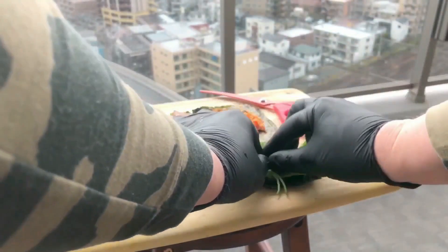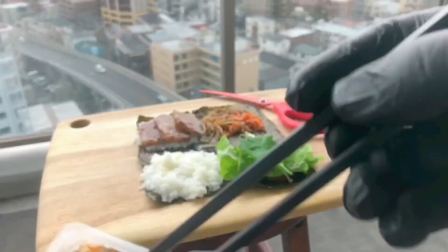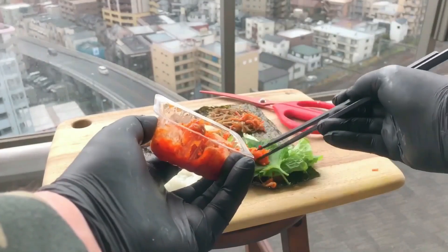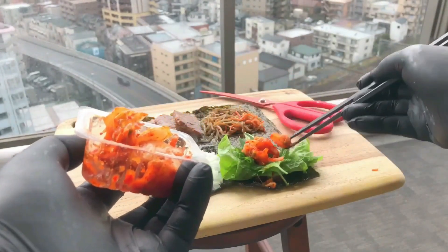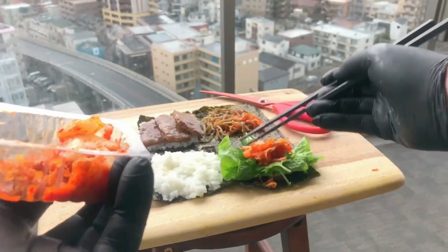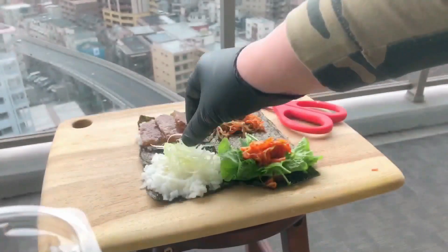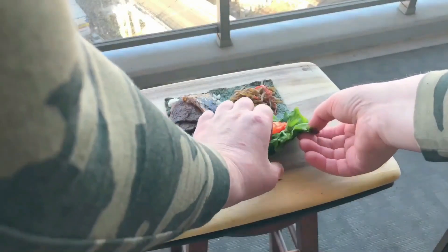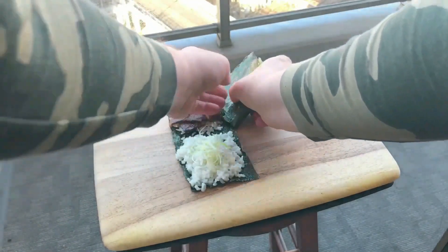Now it's time for a bit of greenery. I've just added some lettuce and a shiso leaf, a.k.a. perilla — and trust me, that shiso leaf is packed full of flavor. And of course, this wouldn't be complete without kimchi. Flavor is important when it comes to a wrap, and this thing is gonna be awesome. The last thing I'm gonna add is shiraga negi, a.k.a. julienned long green onion. Shiraga negi is often used to garnish chashu, kakuni, and ramen, so I'm adding some to my wrap to make it even better.